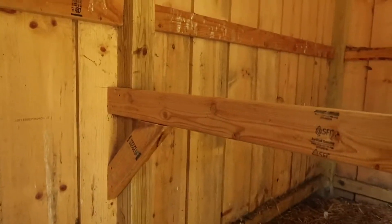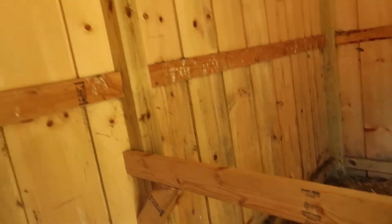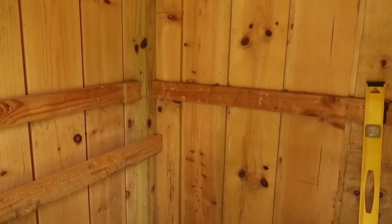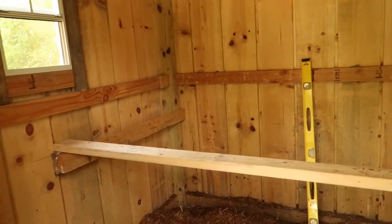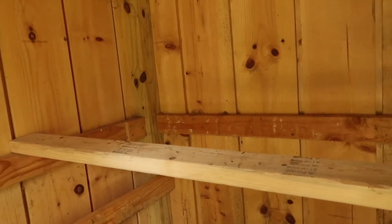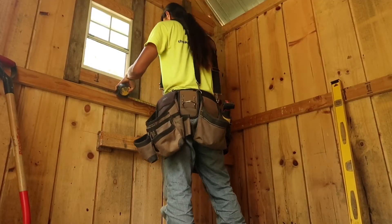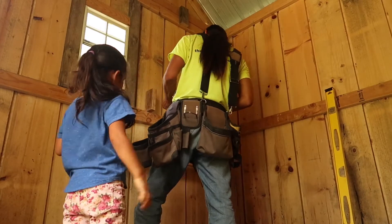I put that extra 45-degree piece right there to give this some strength. Let me give you a basic layout — I'll take that one like that, and the second one will sit somewhere like right here. There's where the nest boxes are.